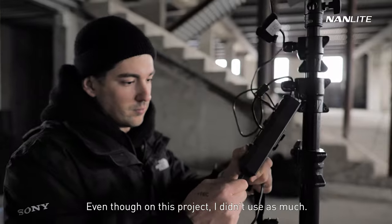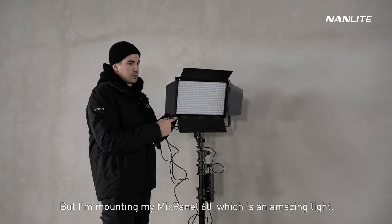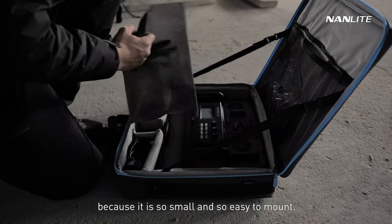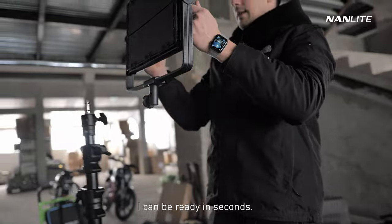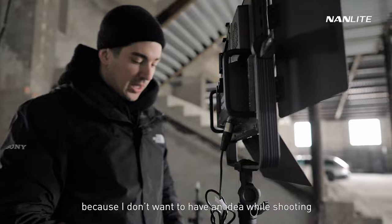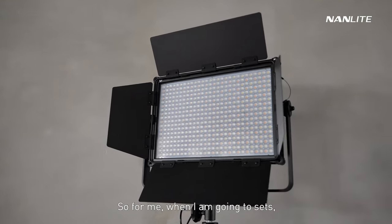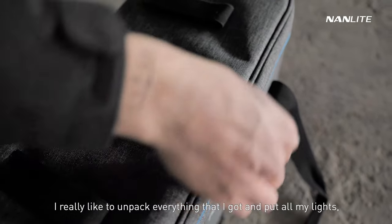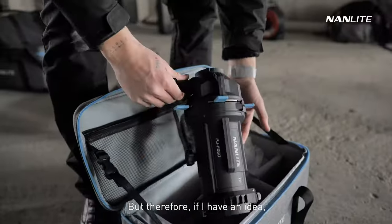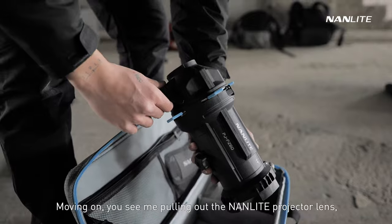Even though on this project I didn't use as many lights, I'm mounting my Mix Panel 60, which is an amazing light I use on a lot of projects because it's so small and easy to mount — I can be ready in seconds. I like to unpack everything I've got and put all my lights out even if I'm not using them, so if I have an idea while shooting I have immediate access to everything I need.